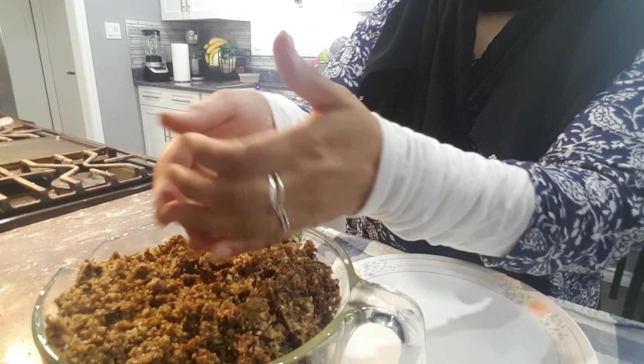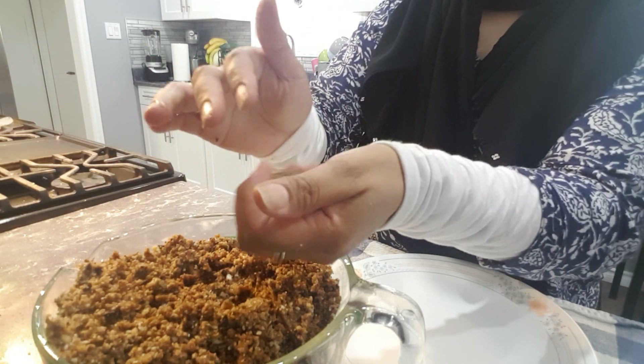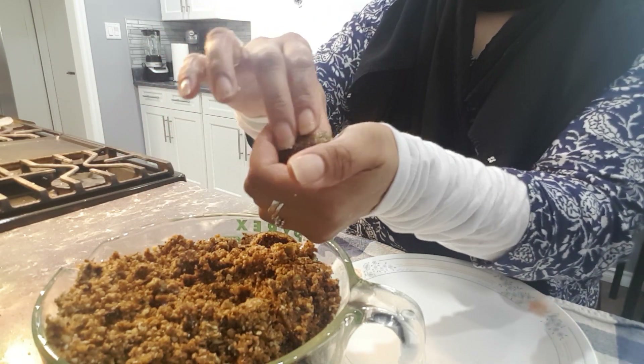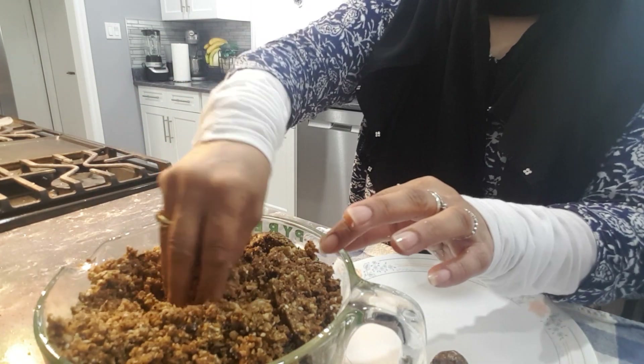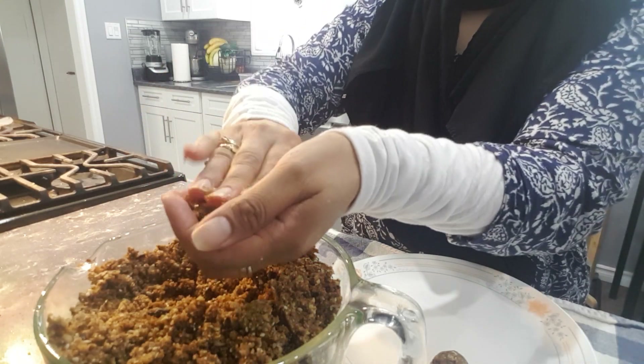If you find that they are not forming a ball, you can go ahead and add some more dates. And that's all there is to it — just forming them into a shape.